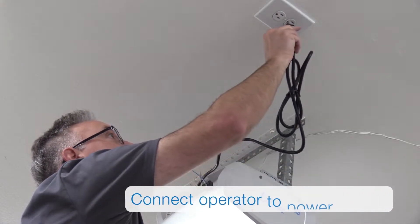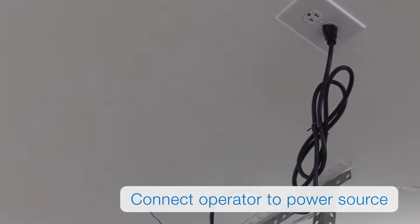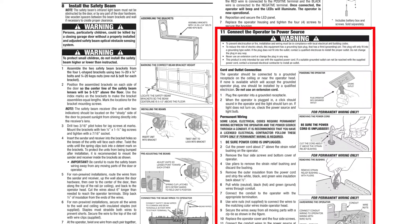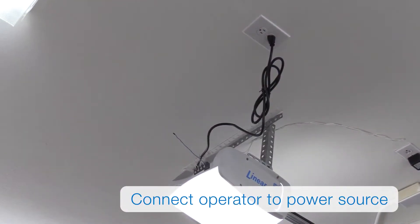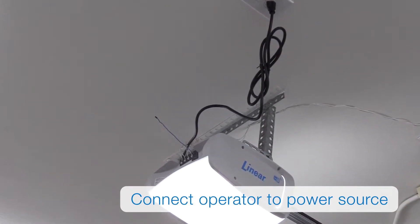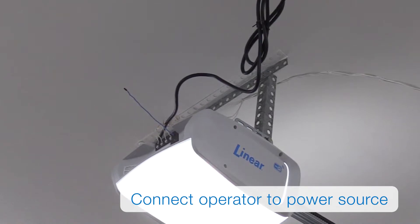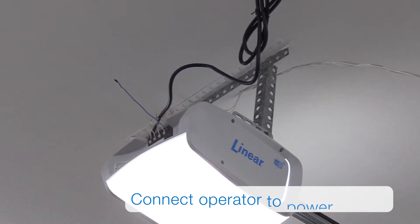Lastly, you'll want to connect the operator to a power source. Please check your local electrical codes and regulations. If you need to hardwire the operator, view the instructions listed in our installation manual. Once power is applied, you'll hear a click sound and the operator's light will turn on. You'll also notice the LED lights on both the safety beams and wall station will illuminate as well. If any of these lights aren't illuminated, check your power source and wiring.